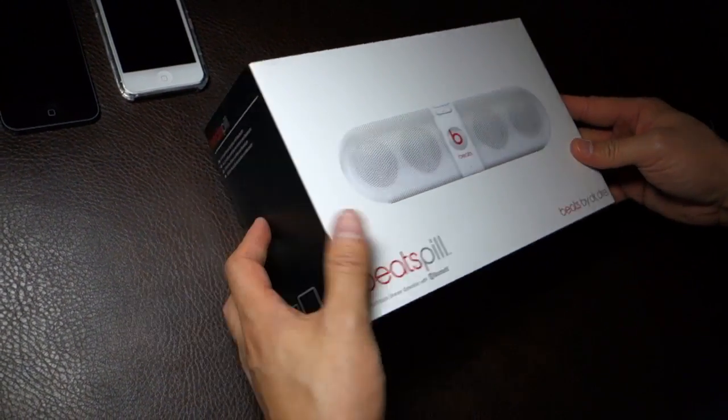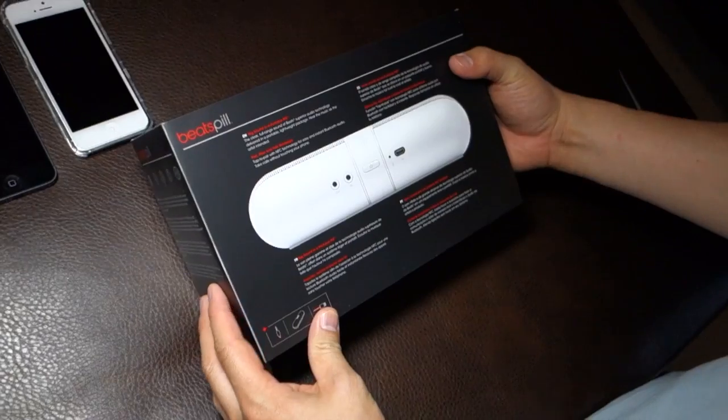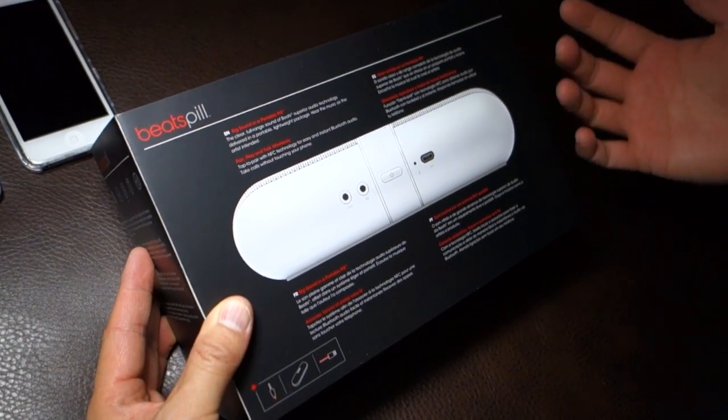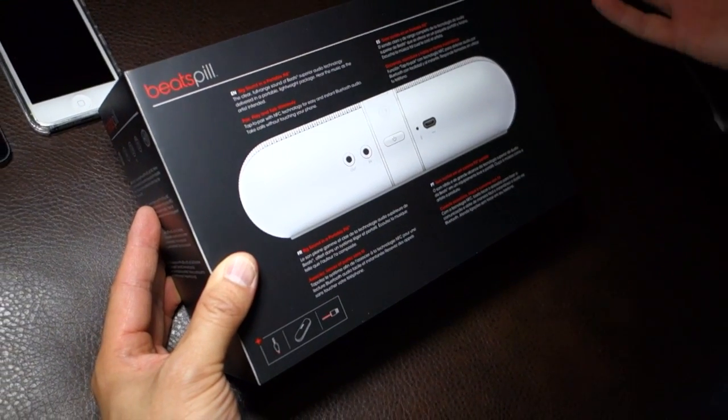You are able to hook it up using just a regular line-in if you want to. There's a line-in and line-out. But the whole selling point of this thing is that it's portable and you can just hook it up with Bluetooth.